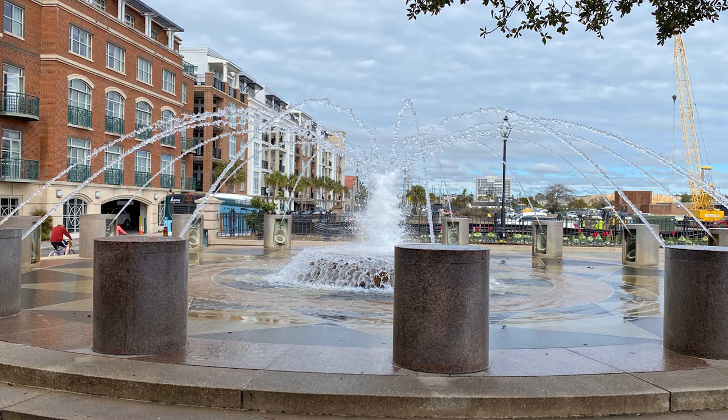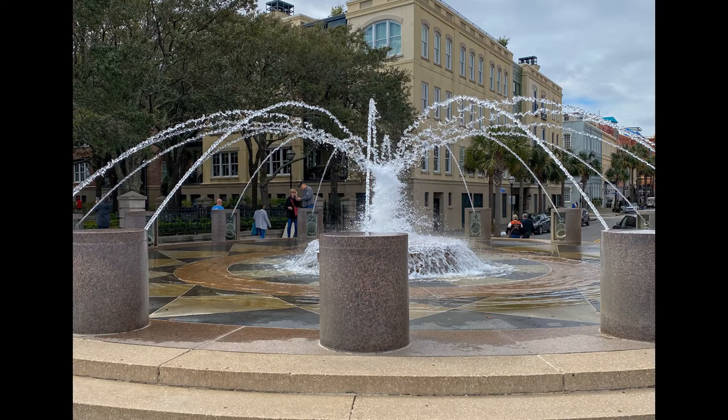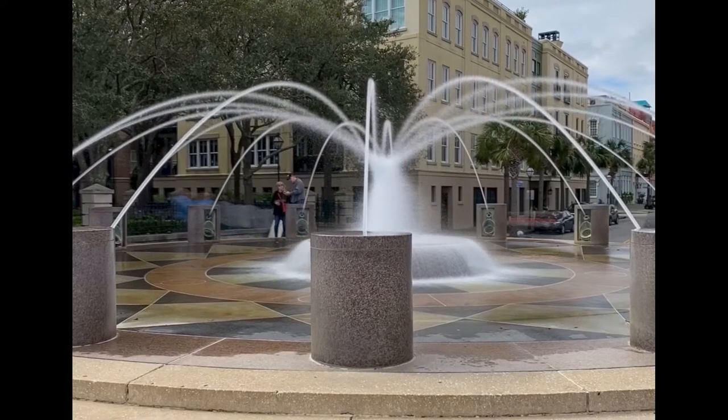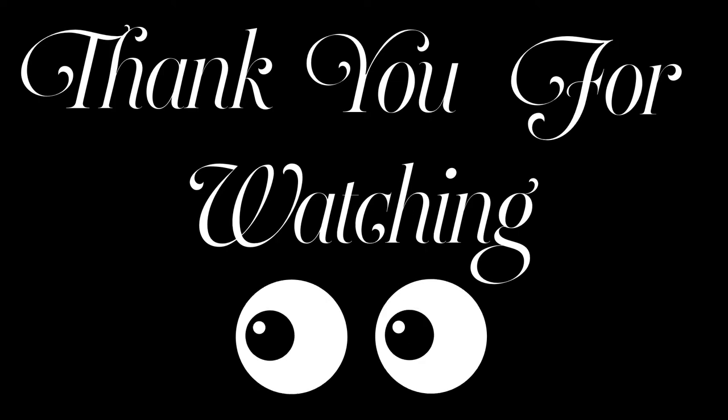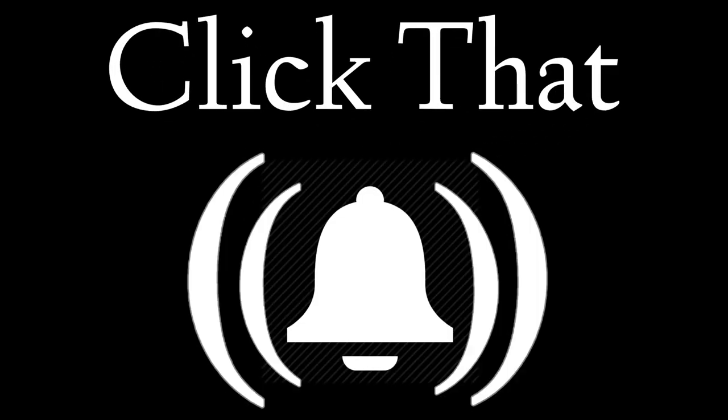I hope this little tip helps you next time you're out exploring. I did find out that if you have an iPhone 6 or better, you should have this feature. Till next time, like and subscribe.